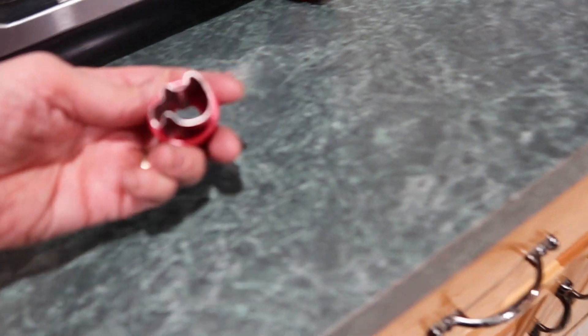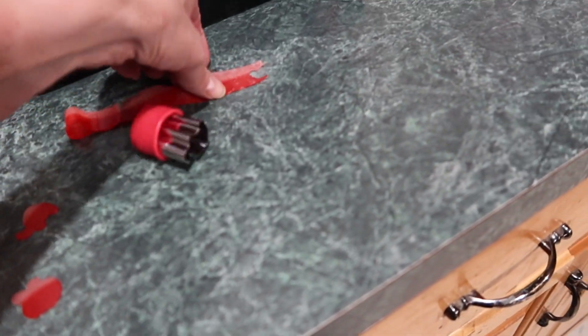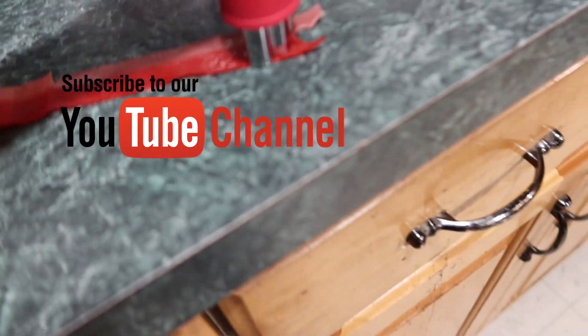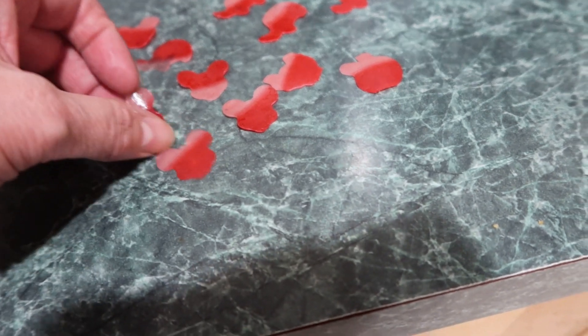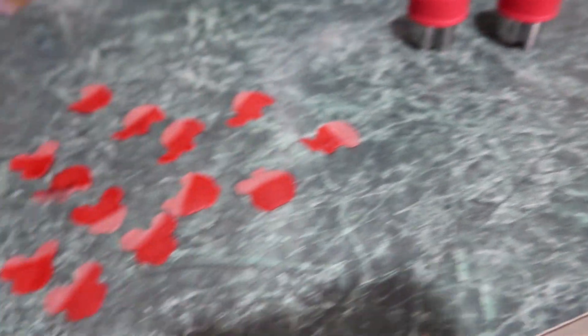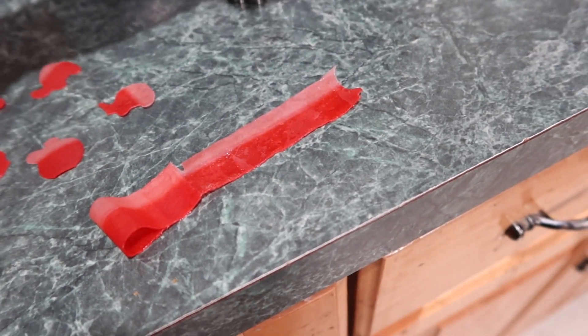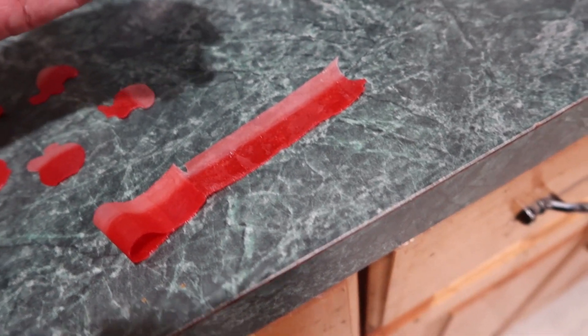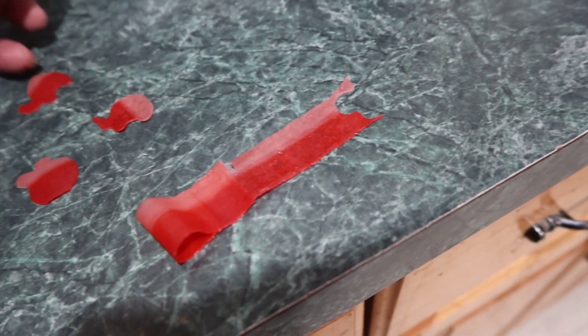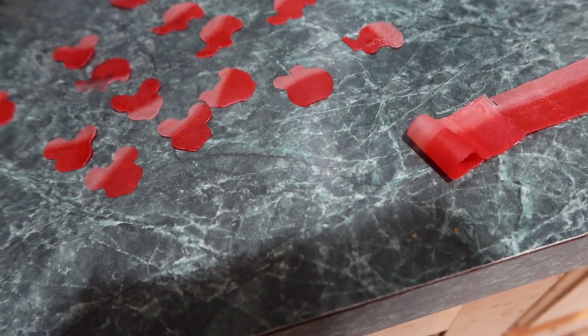This is a fun little thing - just little cookie cutters and a fruit roll-up. You just press that on there and make these cute little fruit roll-up shapes. This little one's a Mickey Mouse head and this one's an elephant. These are actually vegetable cutters but I thought it'd be fun to use with the fruit roll-ups. Let the kids sit and do that with the cutters.